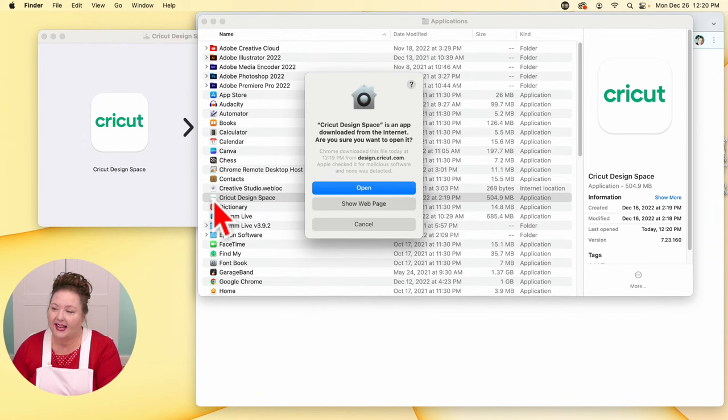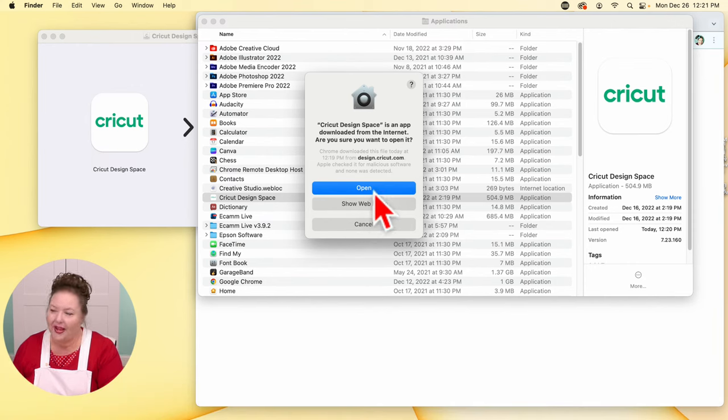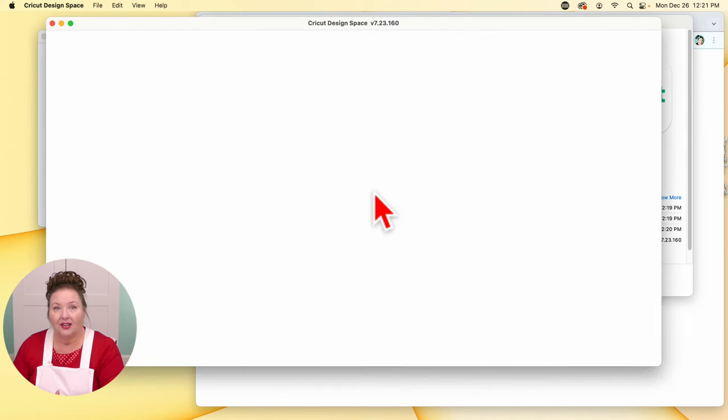If you get a prompt that says it's from the internet, are you sure? — it's fine. If you get something that says it can't open it at all, sometimes that will happen if you have your security settings really high. Just go into your System Preferences — this gray icon with the gear icon — and go into your security settings, and you can give it permission to install it. Usually we just click Open and it'll install for you.